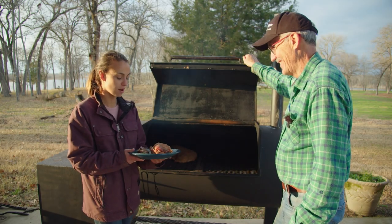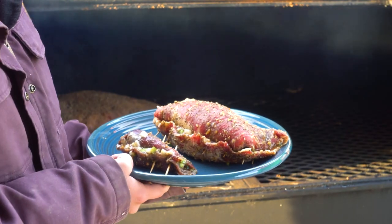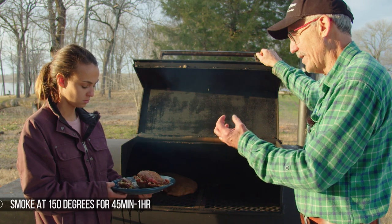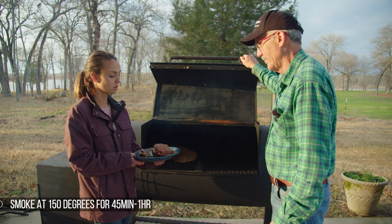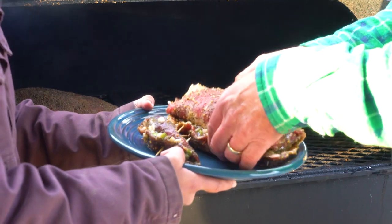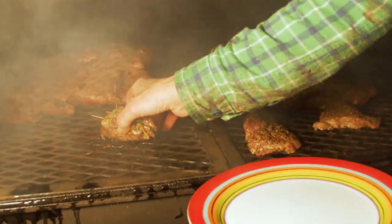Now we've got our little pinwheels and they're going to hit the smoker. How long will they go on here? We'll smoke them 45 minutes to an hour — just enough to give them a good smoke flavor — and then we'll crank up the heat, which won't take long to finish. Let's get them on there. I might take a little nap while this is smoking!